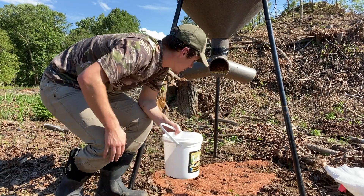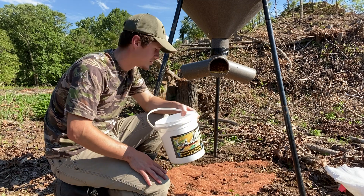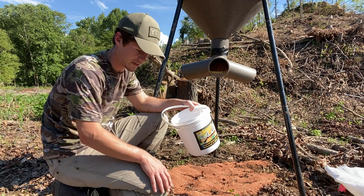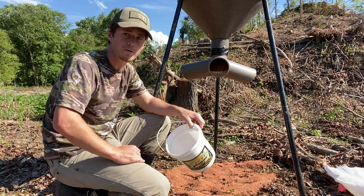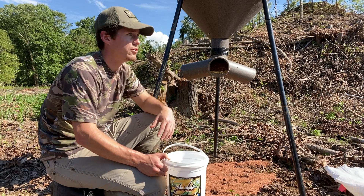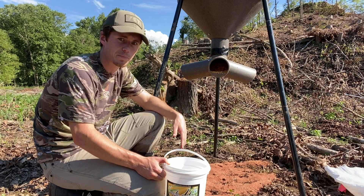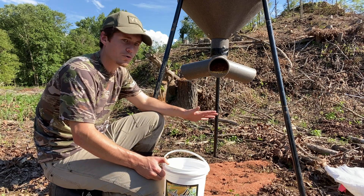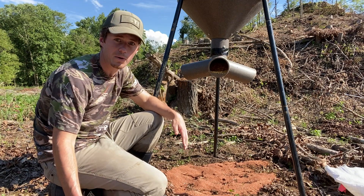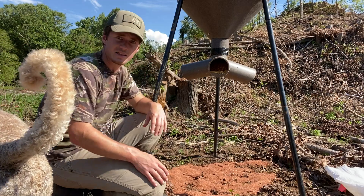I got the mineral out, and if you guys aren't using Trifecta Outdoors you need to go get some. After using this mineral I'm never going back to any other mineral — it really looks great. You can look on their Facebook page with all these deer that come in, and on our Facebook page we got plenty of pictures of deer. We're all using it now and it just works amazing — it's crazy how fast these deer will come into this. So now I'm going to get the camera all set up.